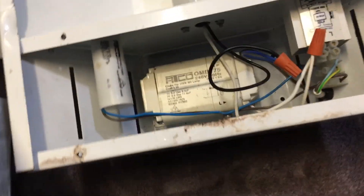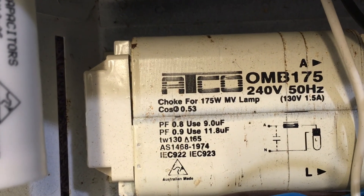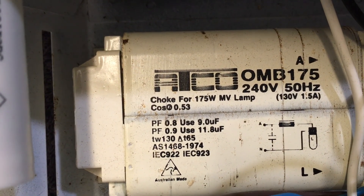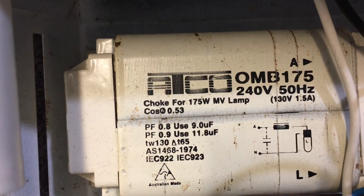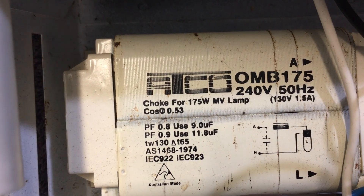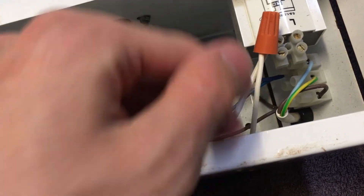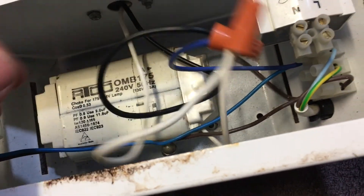Now let's have a look inside — I've unscrewed it; there's usually a bit of glass over the opening. Here we have all our equipment: we have our Atko ballast. It is designed for MV lamps, but you can use it with metal halide if there's an igniter. You can see in the diagram on the ballast there isn't an igniter shown, which I always thought was interesting. Here we have the igniter in the fixture — as you can see, it's not connected. I've tied off the connections so it goes straight from the ballast to the bulb.